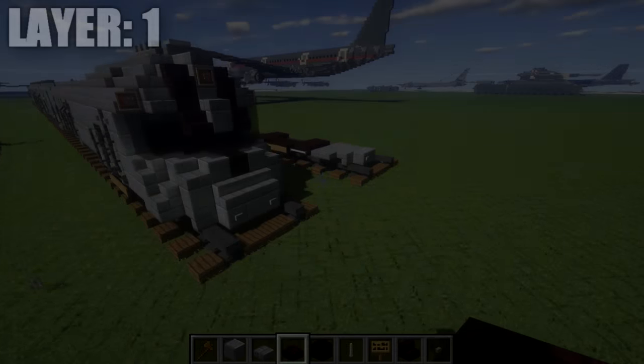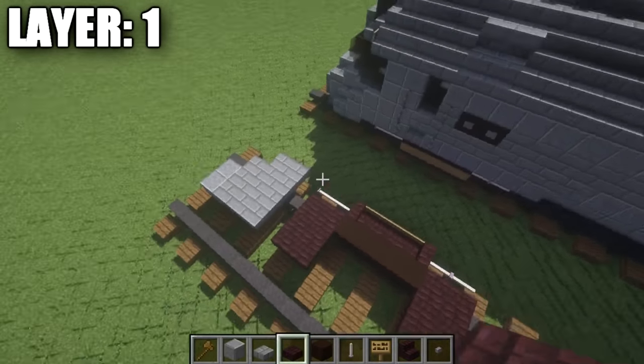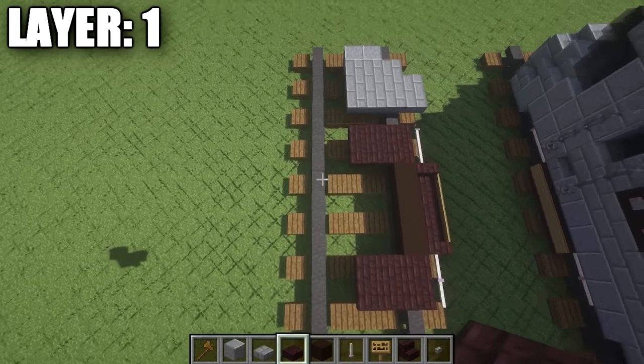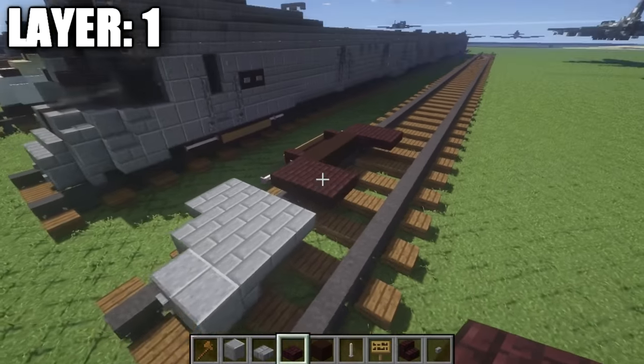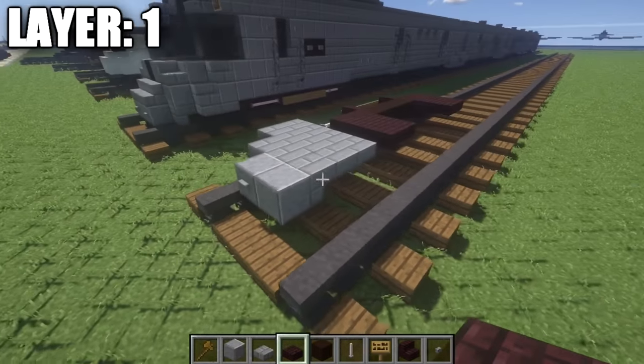All right guys, so going ahead and moving on to our first layer. I built half off camera — I'm going to build the other half on camera. Whatever we do over here on the left side of the rails, you're going to do over to the right side. It's just going to speed up the tutorial a little bit. Whatever we do to one side, you're just going to do to the other.